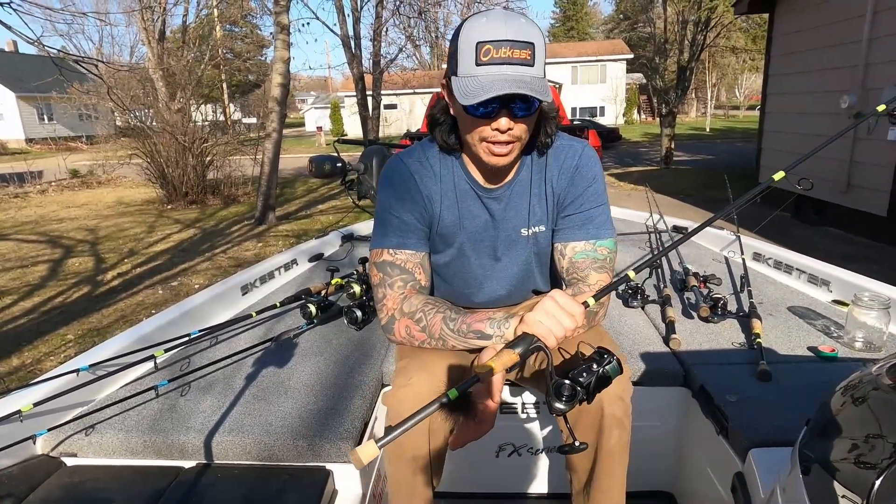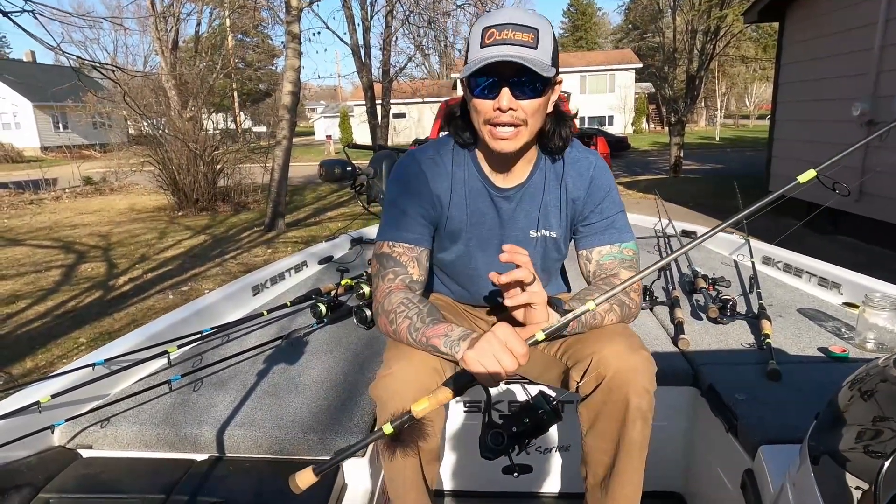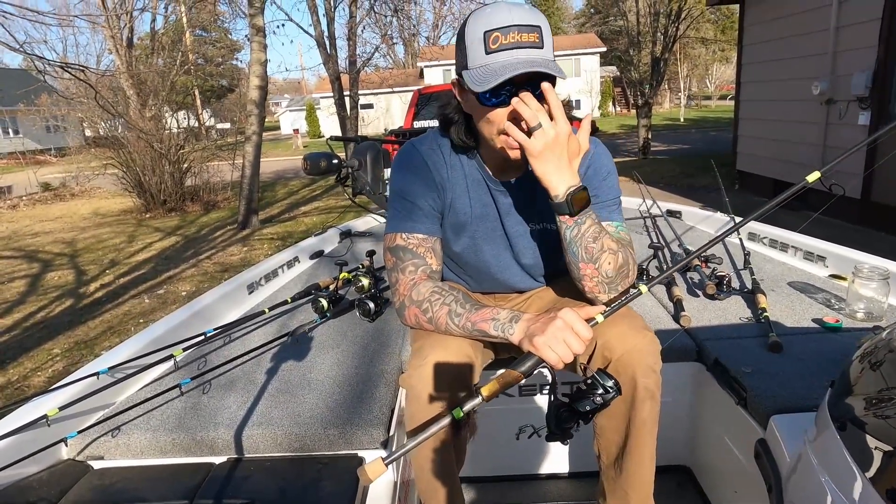Springtime means clear water and fish feeding up. The best time to throw a hair jig is when you start to see bugs — a lot of times they're smaller and starting to fall and die off the surface.